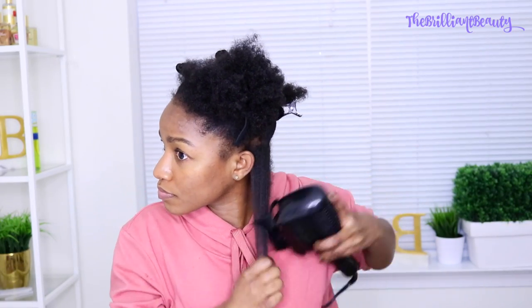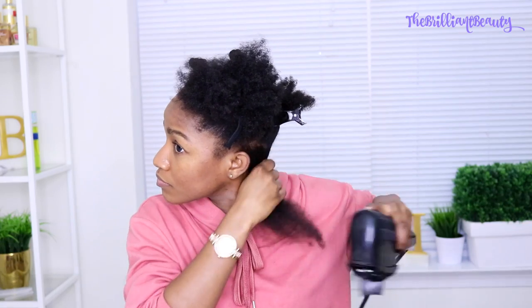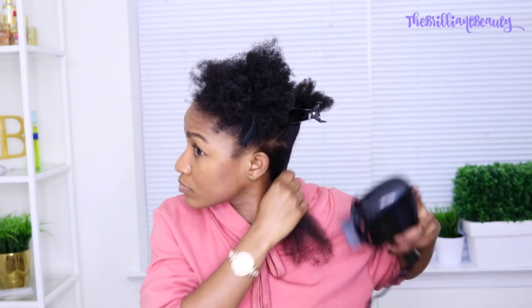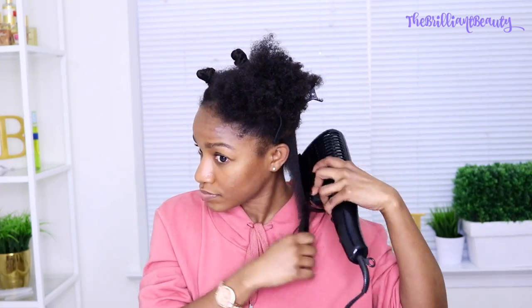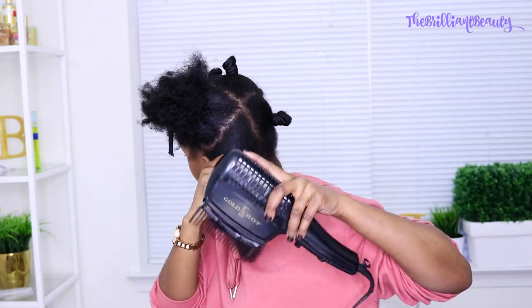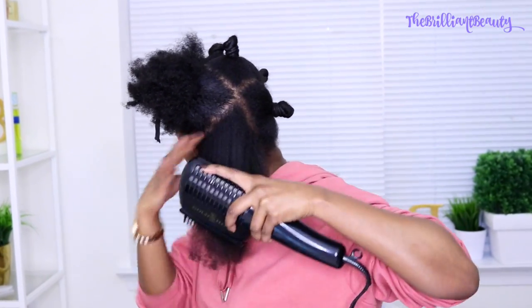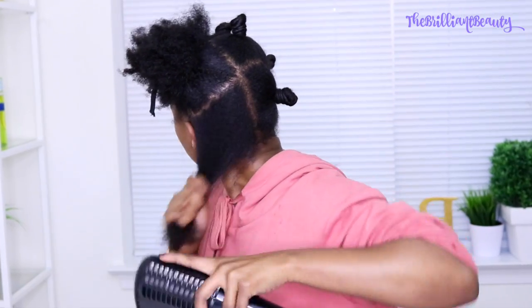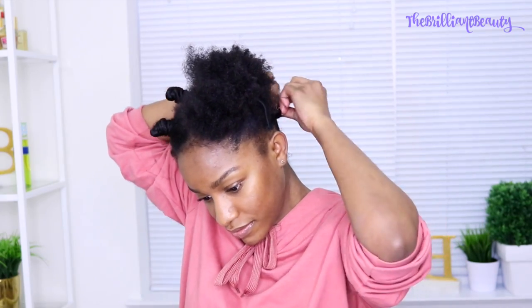I straighten my hair for several reasons. One of them is because I'm going to cut off the ends of my hair, and I wanted it straight so I can see where my hair is really damaged or where it was really not taken care of. I didn't do a lot of natural hair tutorials for a while. So since I went natural I've been learning to take care of my hair, and right now the ends are where my journey started — those need to go. I'm going to straighten those out and then clip them off.